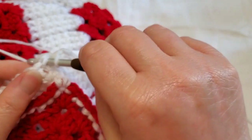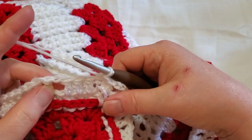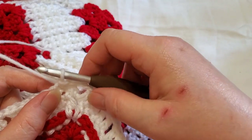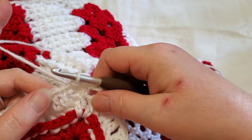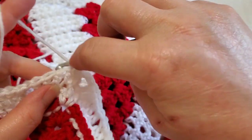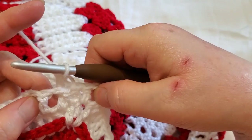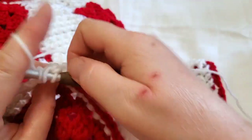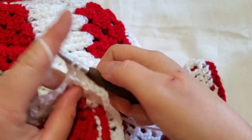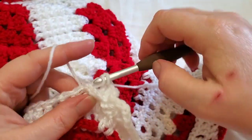I'm finishing Round 26 with a slip stitch. This next round is back post doubles, so I'm going to start with a back post single crochet into the side since I'm in the middle of the group of stitches, and then it's just going to be back post double crochet on every double crochet.